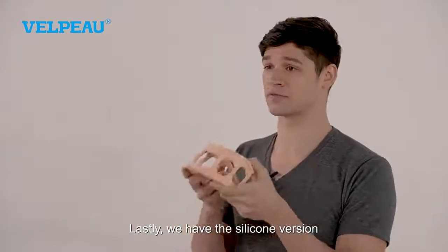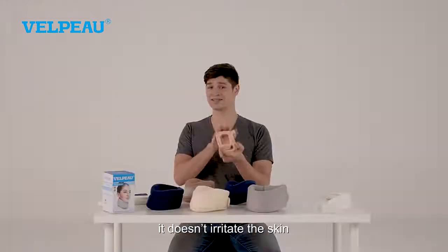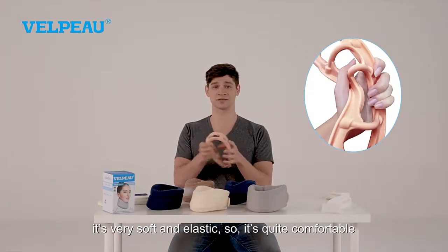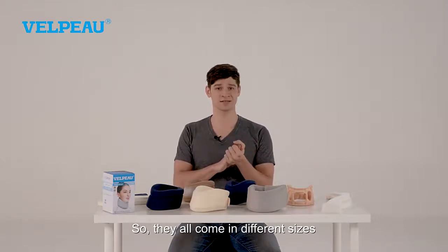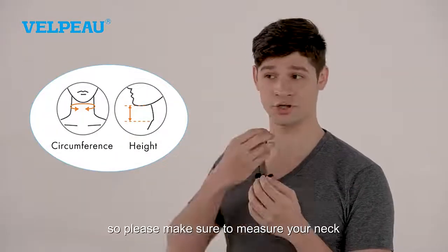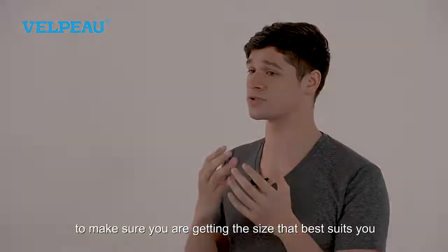Lastly, we have the silicone version. This one is made with silica gel. It's environmentally friendly, it doesn't irritate the skin, it's very soft and elastic, so it's quite comfortable. They all come in different sizes, so please make sure to measure your neck — your width, your circumference, as well as the length — to make sure you're getting the size that best suits you.